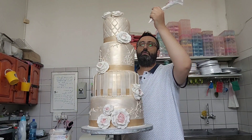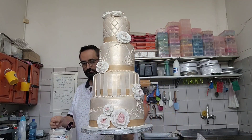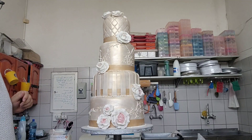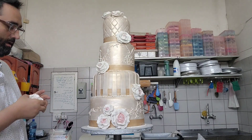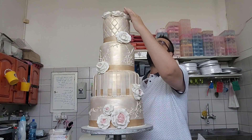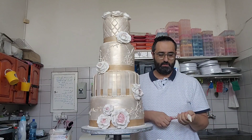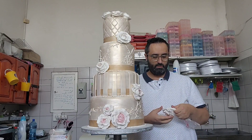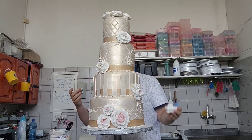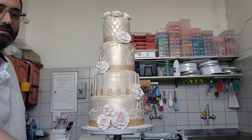I didn't check what time the power is going on. Can I have another piping bag? We have to do a small rose in the centre first — like the smallest one that we have, like this one.